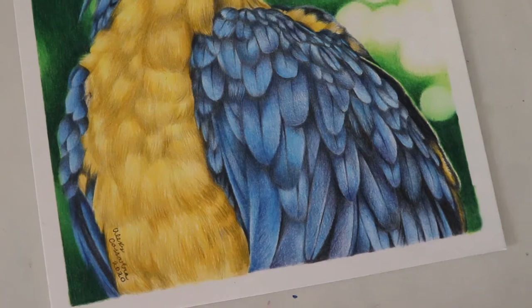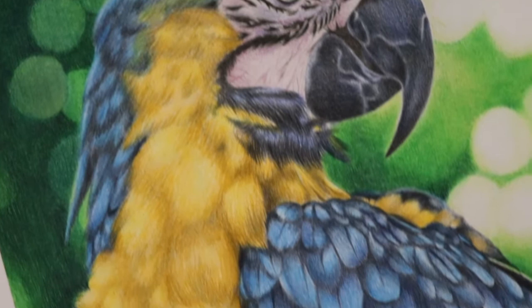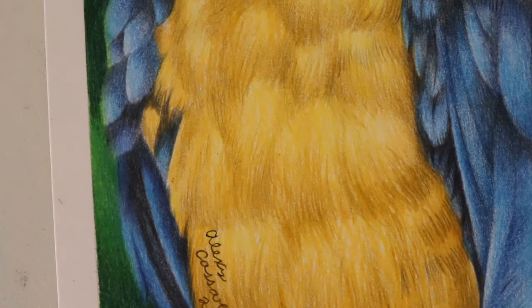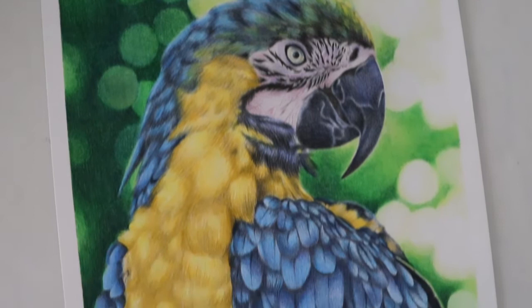Hello, welcome to my channel. Welcome back if you've been here before. I do want to apologize I didn't have a video last week because it was supposed to be this video, but I took longer to finish the macaw drawing. I'm sorry about that. But today I'm going to be showing you how I got this effect of feathers with colored pencil on this macaw.